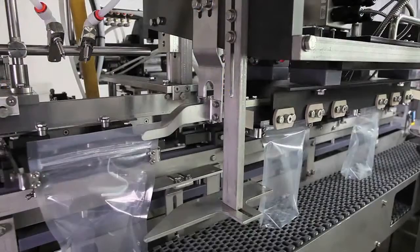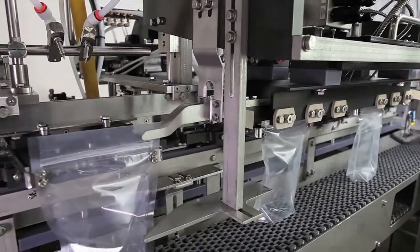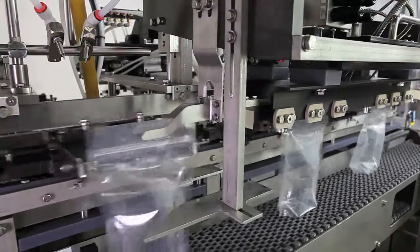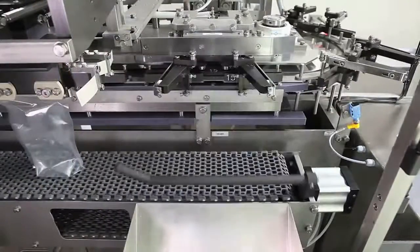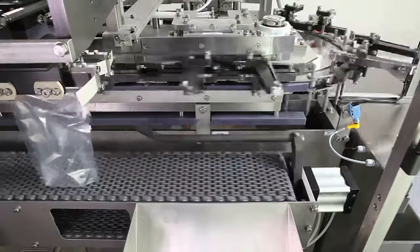As pouches travel through the top sealing section, they are closed with heated bars. Then the pouches cool as they travel to the discharge station, where they are released from the pouch clamps and discharged from the machine.